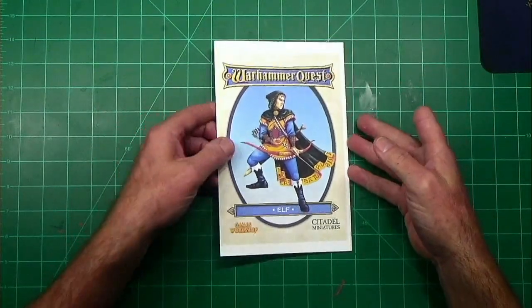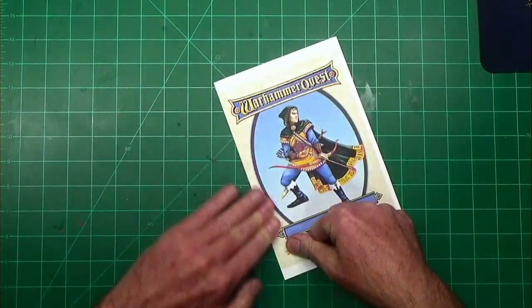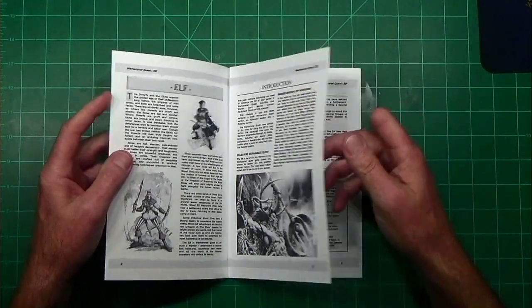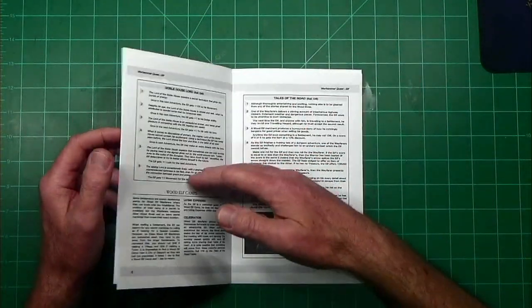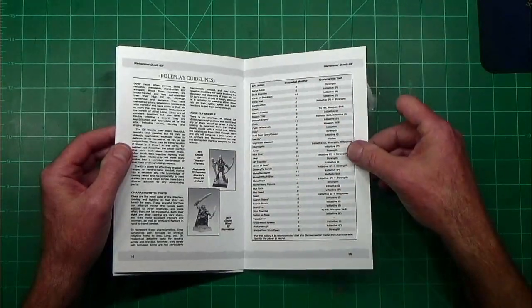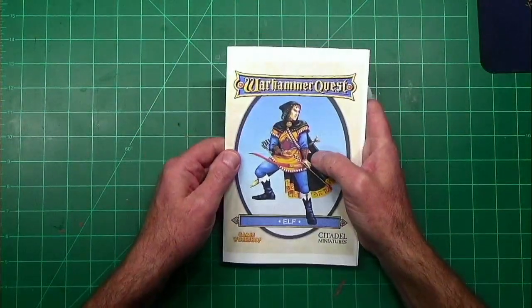We got it all folded and put together. We just want to make sure our creases are good and that we went through and put everything in order — look at our page numbers, make sure everything's going in numerical order, make sure we folded them in the right direction. Double check, measure twice, cut once, check your page number, staple once.